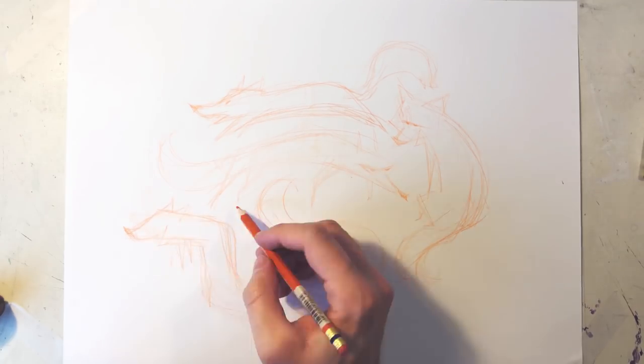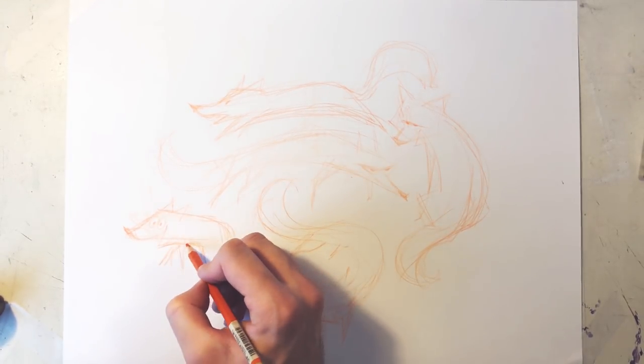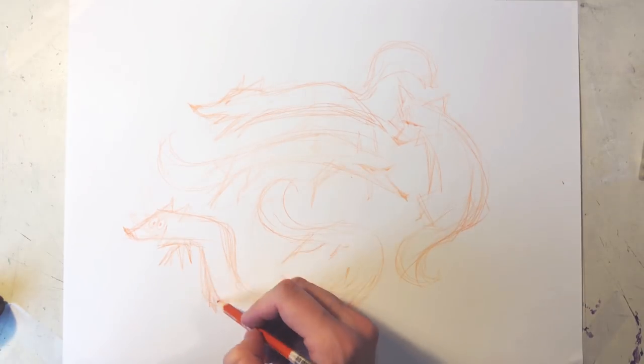Don't be afraid of creating non-realistic drawings. The point for this exercise is just to think outside of your safe zone.